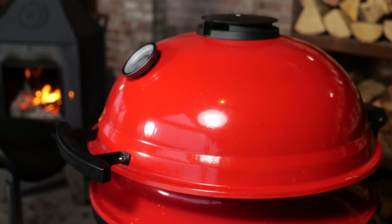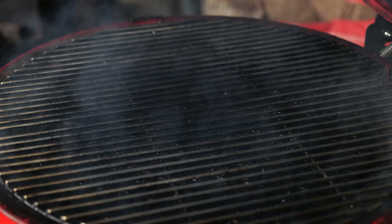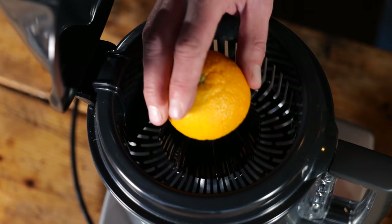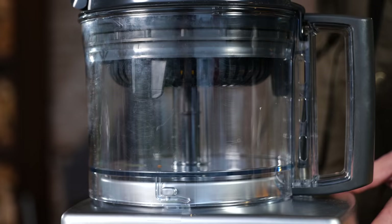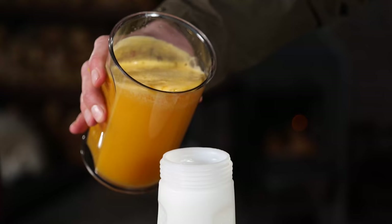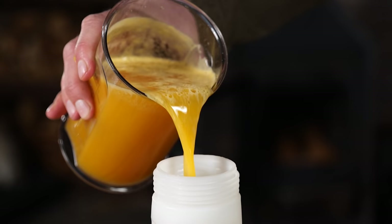Now I've got my Kamado Joe ready, I'm going to put on my ribs. Of course, I'm not going to make just simple ribs — I'm going to take these ribs to the next level. I'm going to make a spray. I'm starting with making my own fresh orange juice, and fresh orange juice is way better than the stuff that comes from a pack.